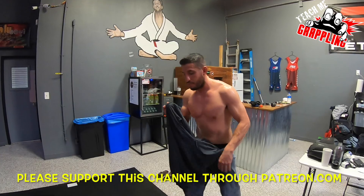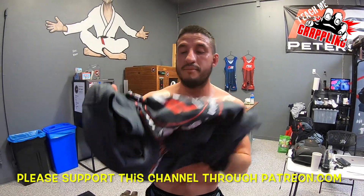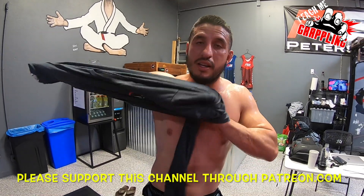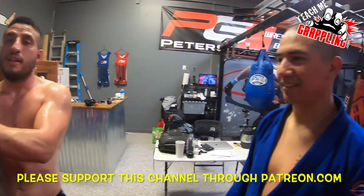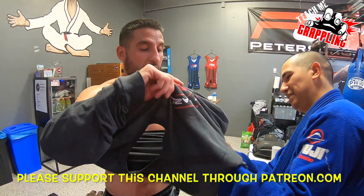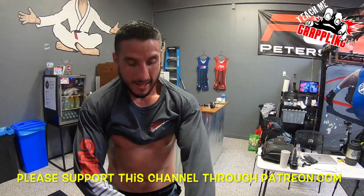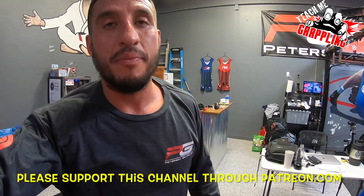We're ready John. We got to go, we got to do a quick video buddy. Are you focused? I'm ready. You're looking good tonight. We were doing a little bit of GEE training tonight, thanks for your sleeves. Normally we're a no-GEE school, but we did a little bit of GEE today. John did a little bit of the GEE.